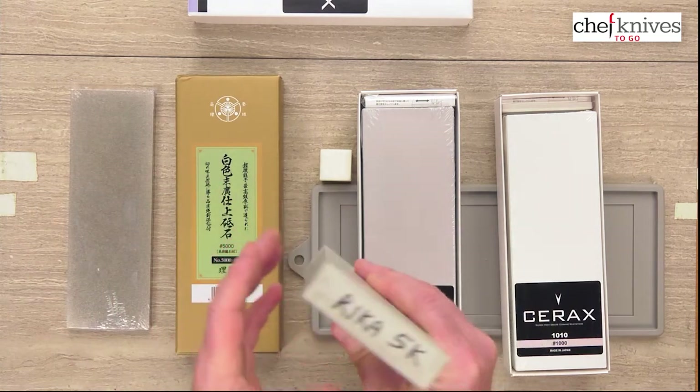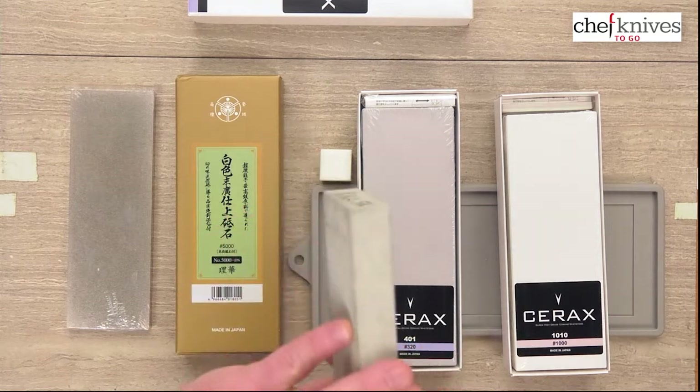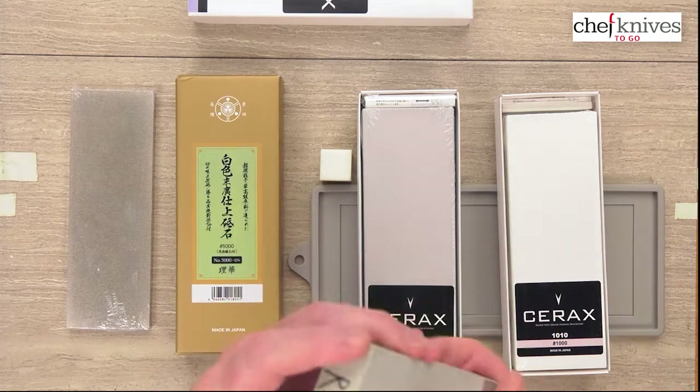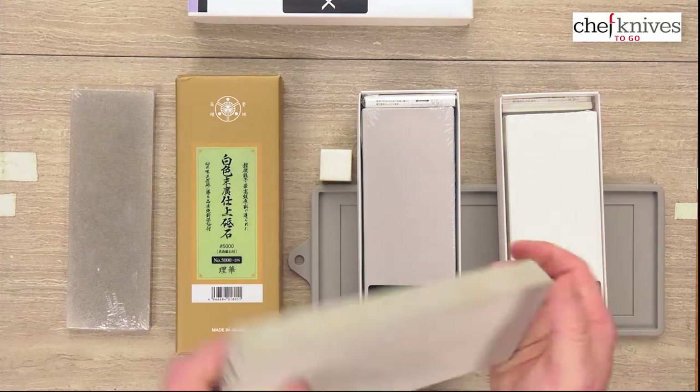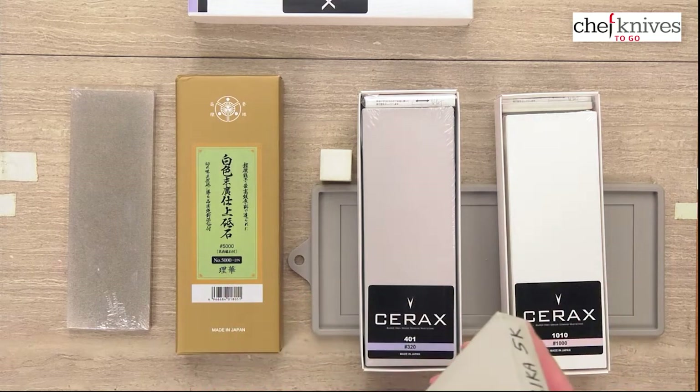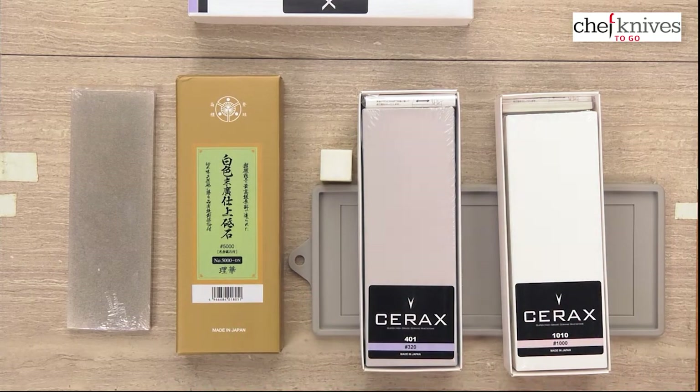A good trick so you don't lose track of which stone is what: some stones have markings on the bottom or side, but I just take a Sharpie and write on the edge of the stone what you've got. Put that on each end so you know exactly which stone you have — it's not going to wear off.